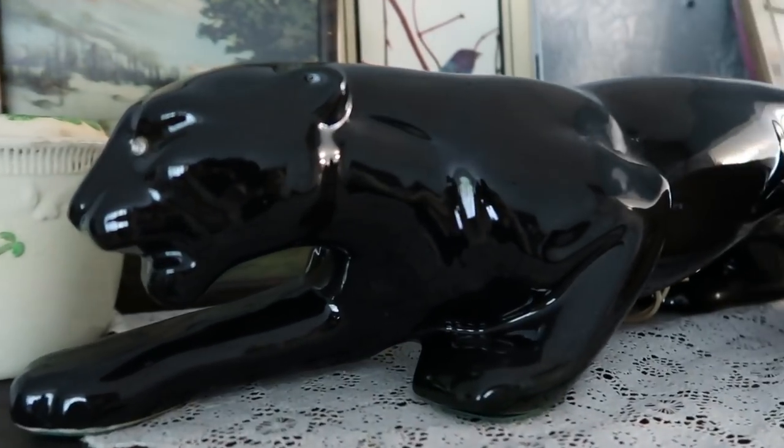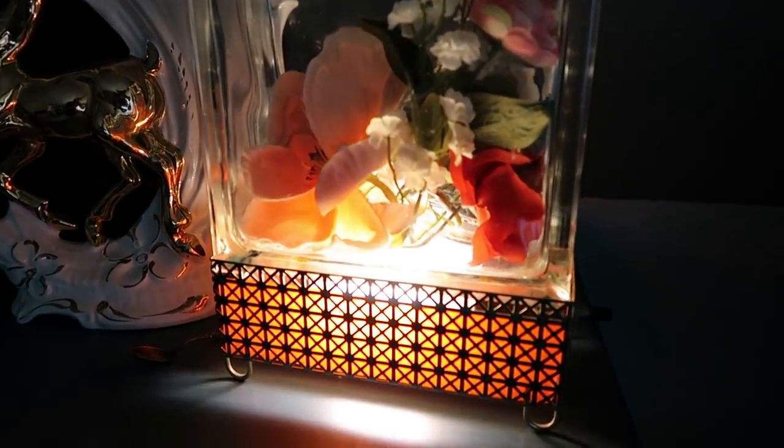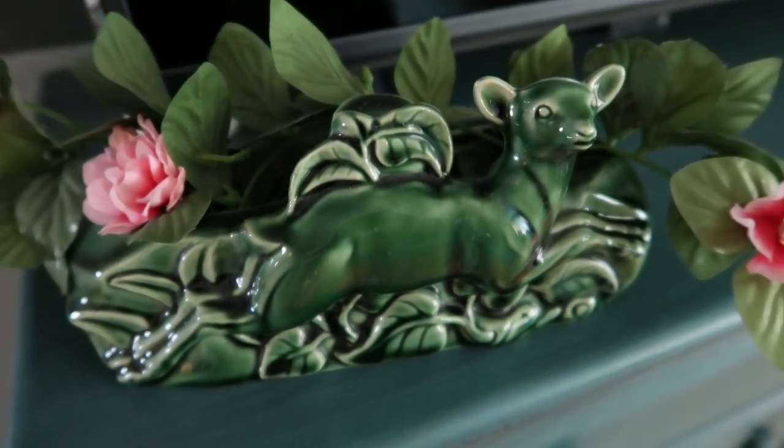We have a black Jaguar ceramic TV lamp currently sitting on top of our curio cabinet with some Art Deco things. We also have another one in the TV area — a glass block that you can put flowers in, with a similar brass-kind bottom to it. And we have a green planter — kind of a running deer made of heavy pottery — I bought two of that exact one, sold one on my Etsy and kept one. So now I guess we have four TV lamps total.